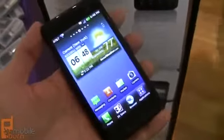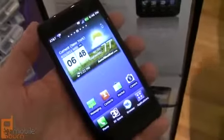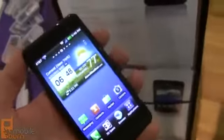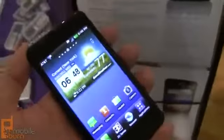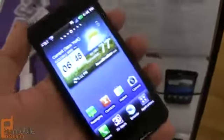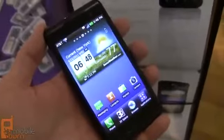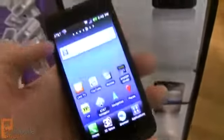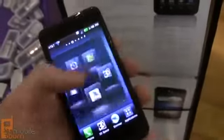This device is what LG is calling a tri-dual device. It has a dual-core processor with dual memory and dual channels. It's supposed to be really, really fast — 1 GHz processor in there. It runs on AT&T's 4G network, capable of download speeds of up to 14.4 megabits per second.